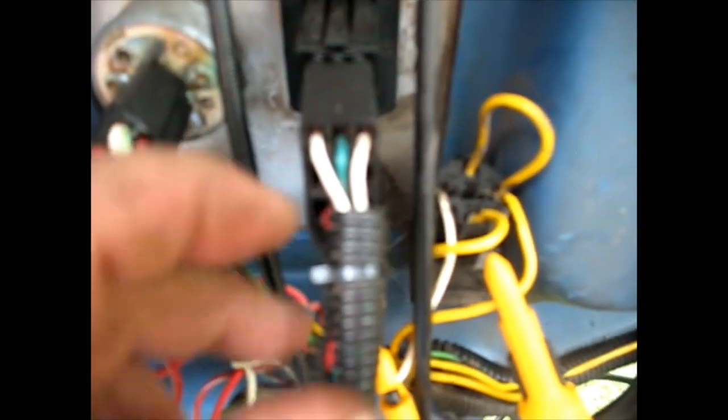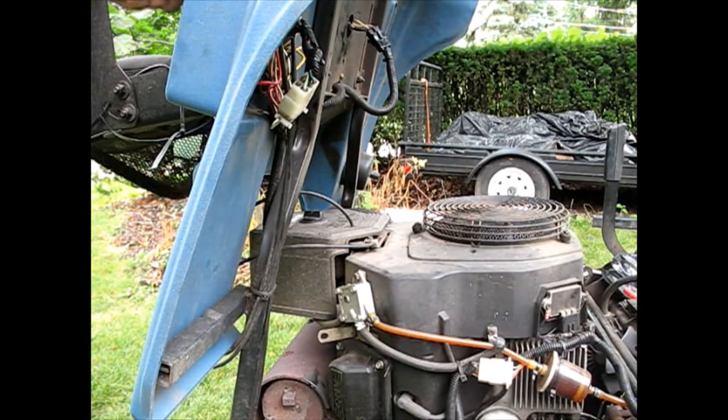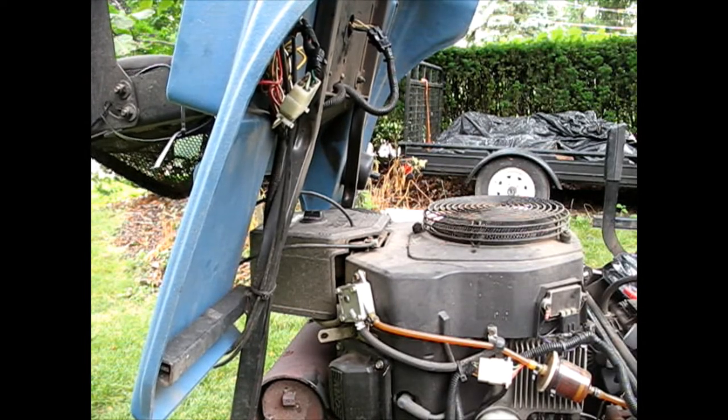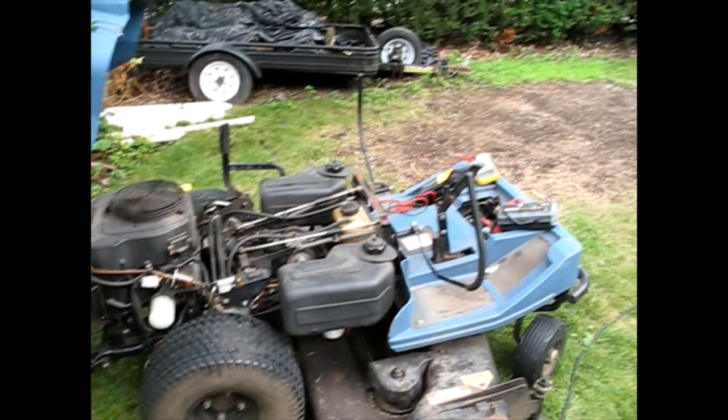I'm just tracking the white ones - there's a white one and a white one with a stripe. I look here - white one with a stripe is hanging out the back of the connector. Can-He-Fix-It does it again. They knocked the wire out of the back of the connector while they were playing around. Now I can begin the repair I was planning on doing today.